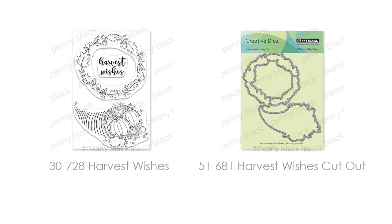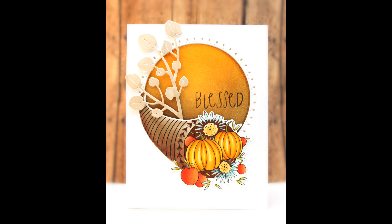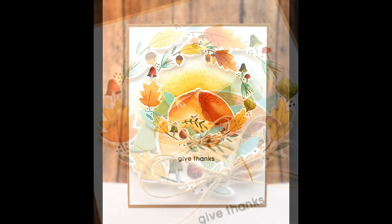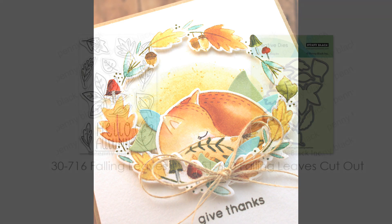Next we have Harvest Wishes and the exact match Harvest Wishes Cutout — a beautiful wreath and cornucopia with the sentiment "harvest wishes." Here is a card with that cornucopia featured, cut using the cutout die, and here is a look at that wreath. You can die cut the wreath and it adds wonderful dimension to your card — you can tuck little critters or animals inside or add your sentiment. It cuts beautifully and has a whimsical feel with acorns hanging down and mushrooms.